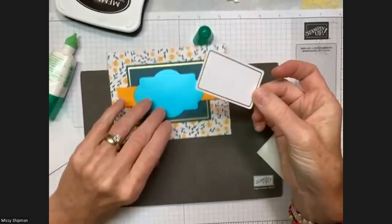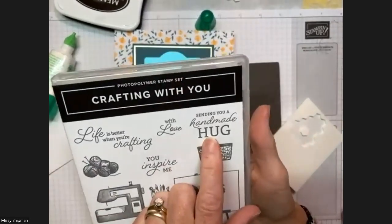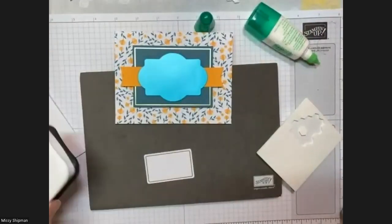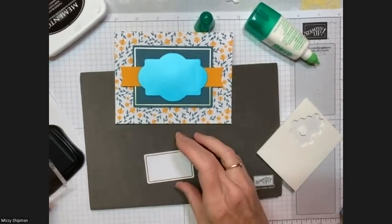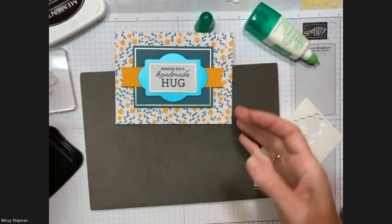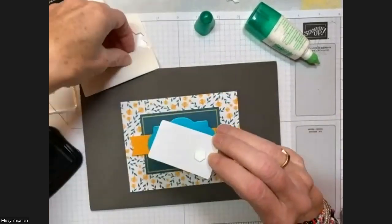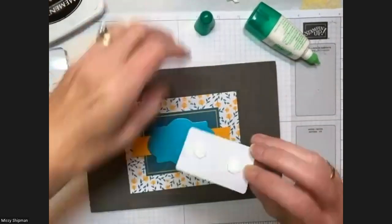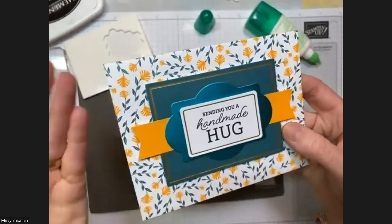Now we have this label, and I'm going to share a new stamp set called Crafting With You. It has a great sentiment that says 'Sending you a handmade hug.' Isn't that fun — to think about paper as a handmade hug, a special card you've created? This could be for any occasion — a thinking of you card, for someone under the weather, having challenges, a birthday, or any other special celebration. I'll place this on dimensionals to give it even more height. It's a very simply put-together layered card.